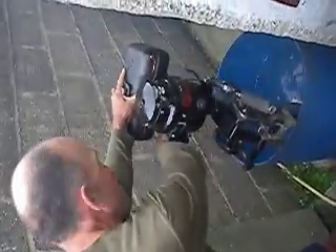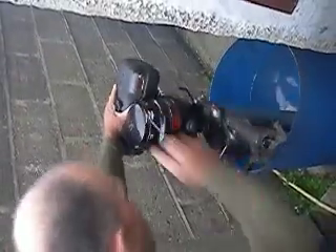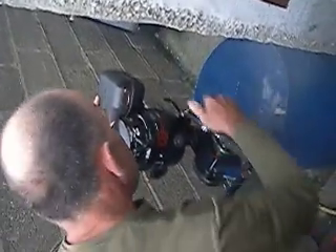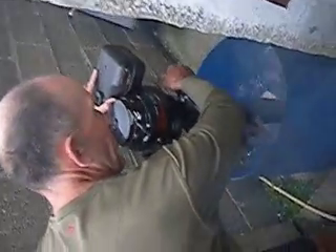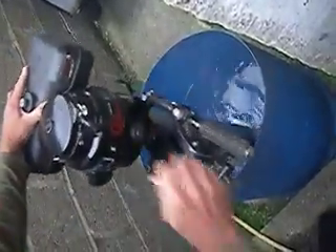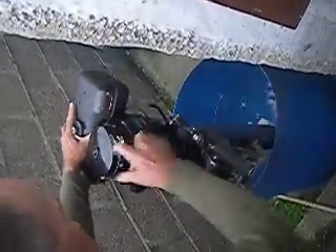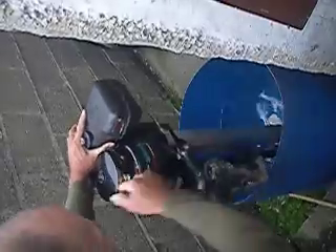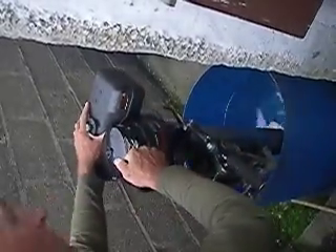Is it not warmed up yet? That's alright, yeah. I'll just light it in. Alright. There's a good smell of petrol, actually. Nice.